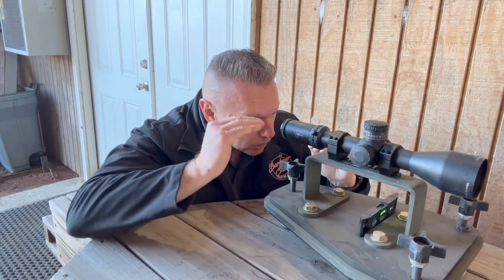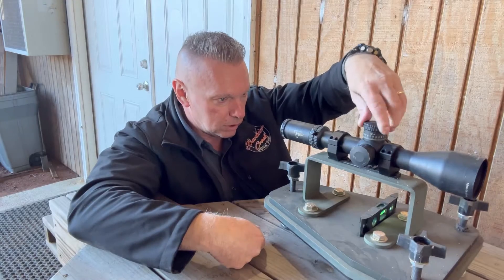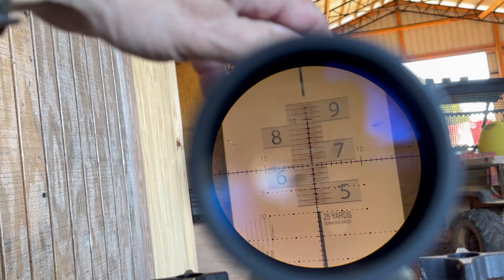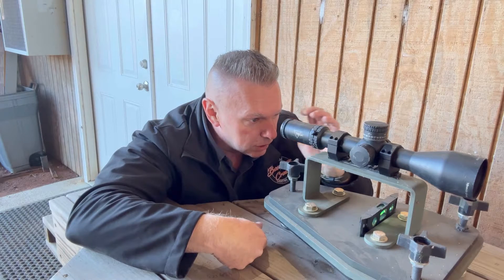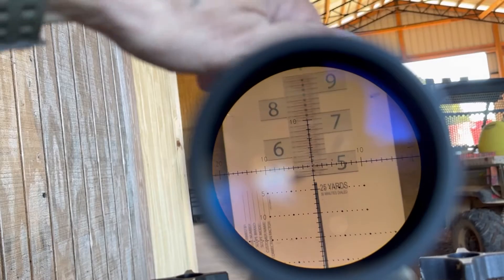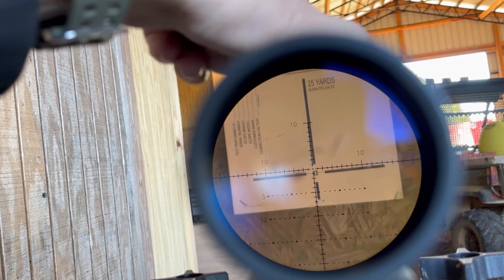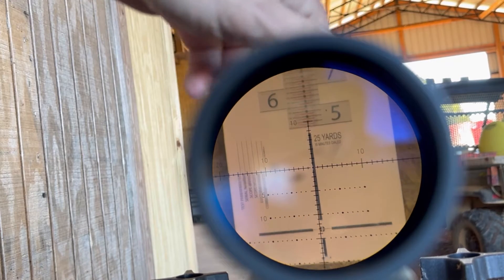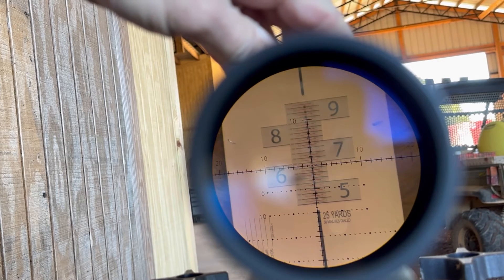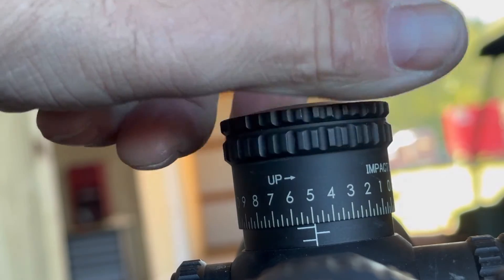I'm going to use 30 — you can use as many minutes as you want. I'm putting my crosshairs dead center at the bottom of the target. When I dial up, it stops at 6.875. I'm going to go up and down about three or four times and make sure it stops and starts the same every time. Looks good — again, 6.875.